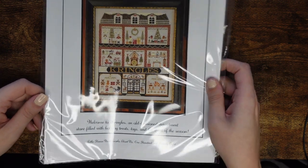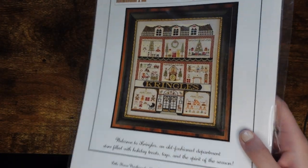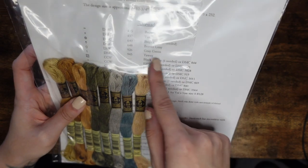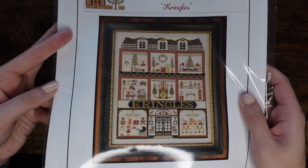Next I have Kringles by Little House Needleworks. It came out for the needlework market, I think October 2020. I got it with some DMCs — I didn't get the Classic Colorworks it comes with, but I thought I could top up with the rest later. It's gorgeous — I'm not stitching it at the moment but I love this one. It just gives me lovely feels.